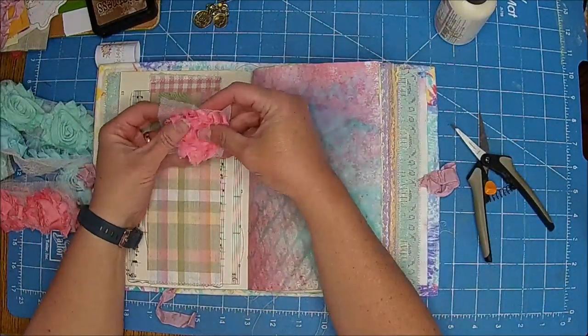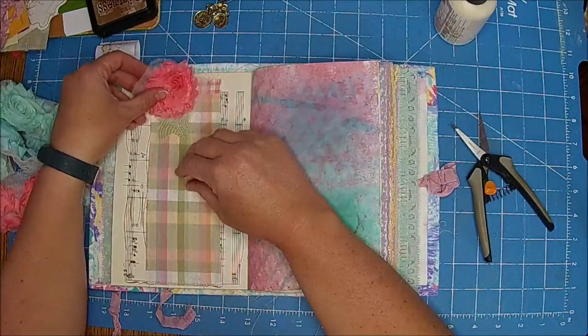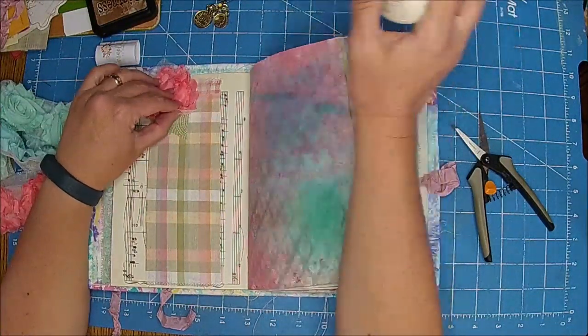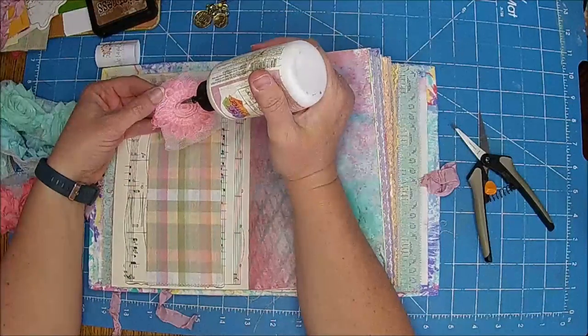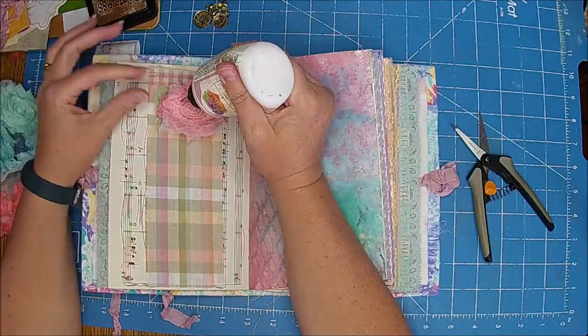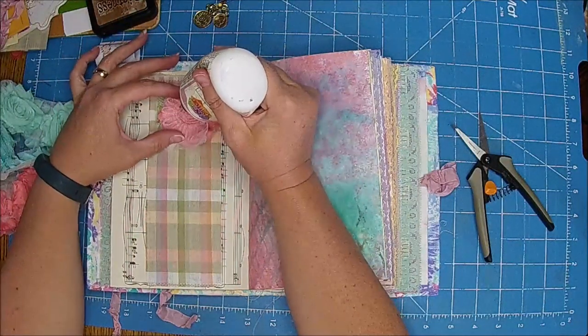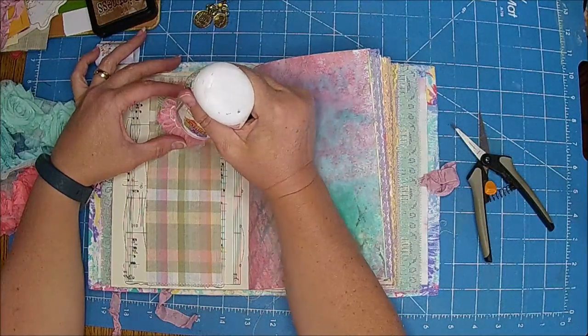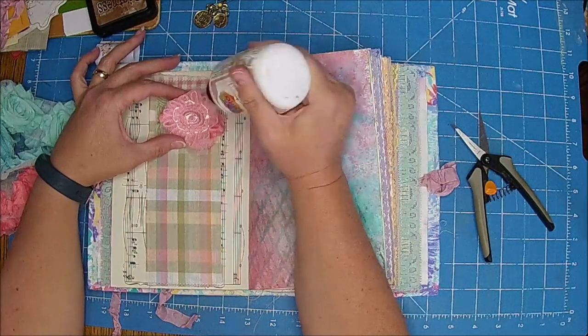Clint lost my scissors! Oh whatever — they're on the table. I only used them in — is that what I brought in here? He used them, that means he lost them. No you did. Ha ha — I would never lose your scissors. Ha ha ha.